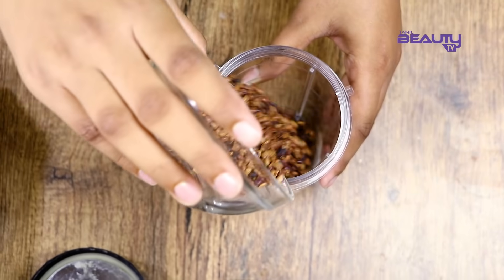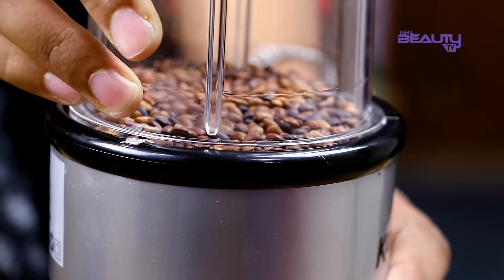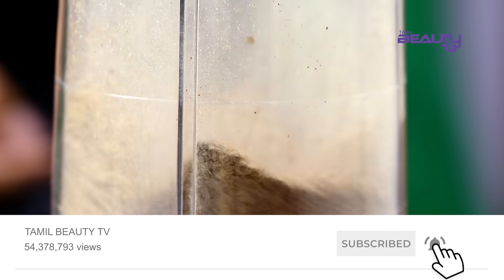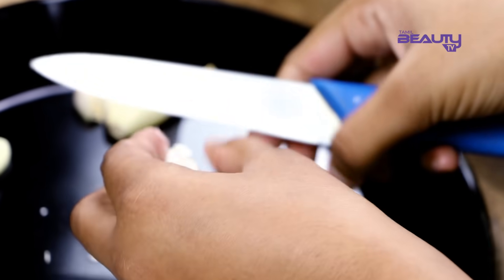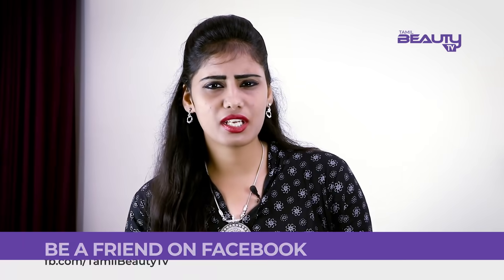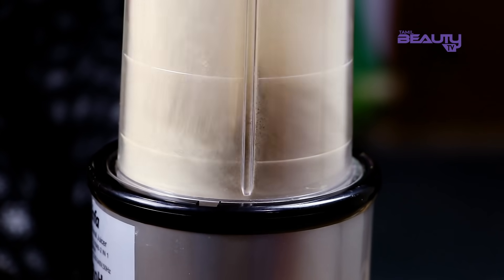Take a mixer jar and add the ingredients into it. Add the weight loss powder into the mixer jar. Place it in pulse mode. Now we have the weight loss powder prepared. You can see the extra weight loss powder is ready.